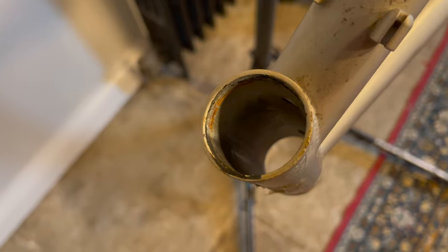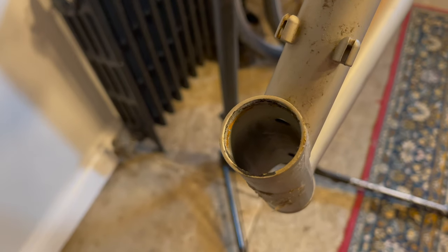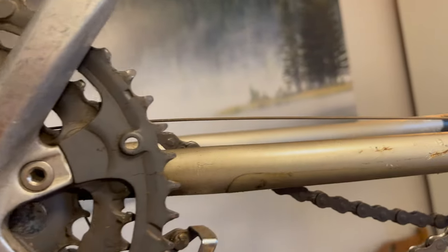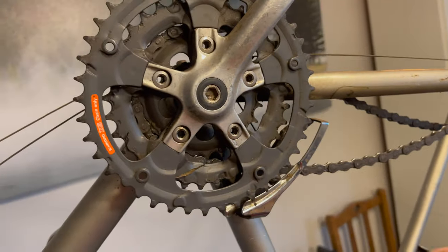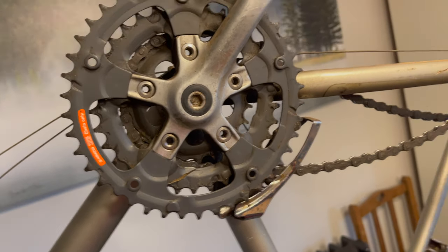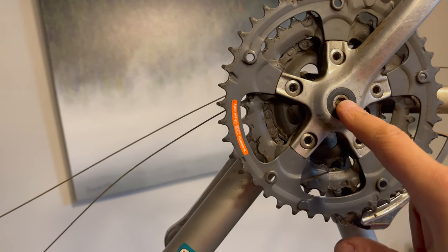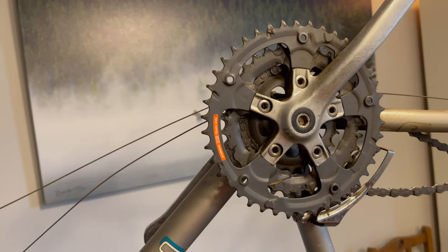Looking down the head tube — it's a very tidy frame with just a few little marks, but in immaculate condition. Once powder coated it's going to look spot on. Next I'm going to split the chain, take it off, remove the rear and front mech, which will leave us with the crank. Then I can show you how we use a crank puller to get that out, and how to remove the square taper bottom bracket.